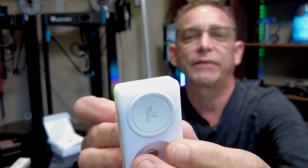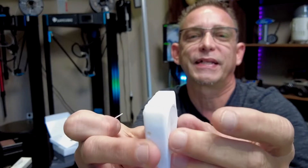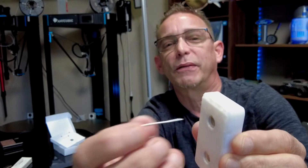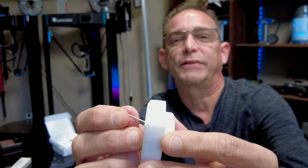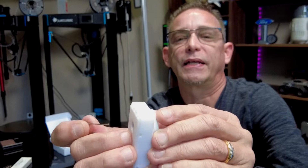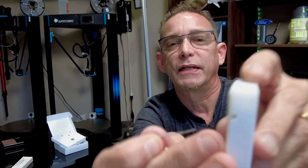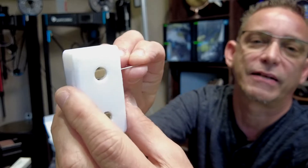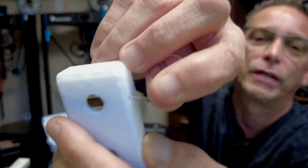Next we're going to go over the Flick button app and how to add a Flick button and connect it to an Alexa routine. One other thing I forgot to mention — I did make a way to push the button out in case you need to get it out easily, since you can't get your fingernails in there to grab it. That's why I made this hole round and the magnet rectangle — you can fit a paper clip in there and just push the Flick button out, change your battery, and put it right back. I also made another hole on the other side if you wanted to push the magnet out for any reason — you could stick a paper clip in that hole and push the magnet out.